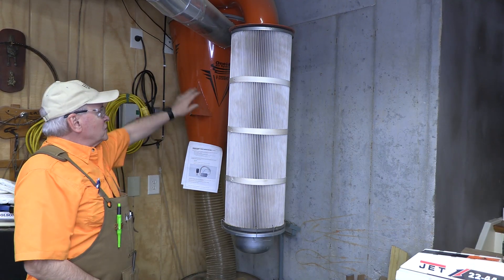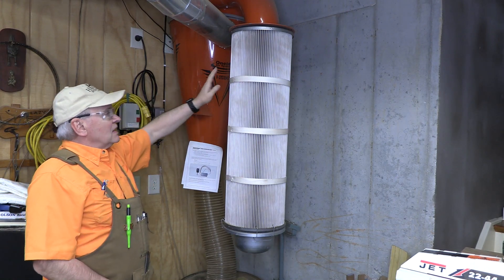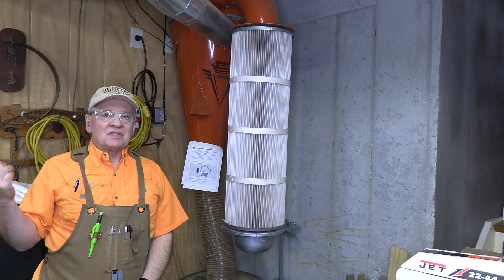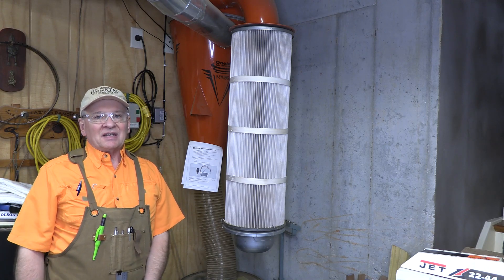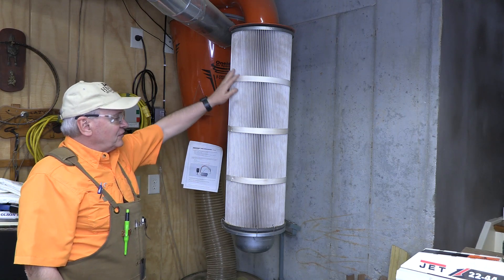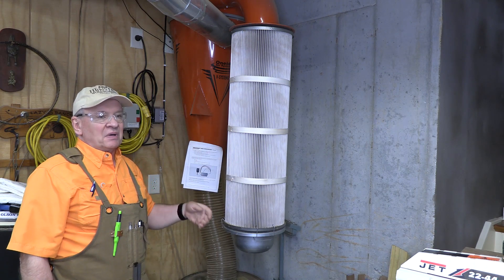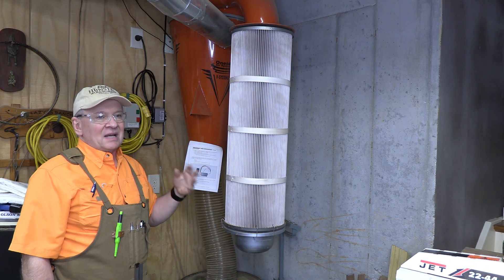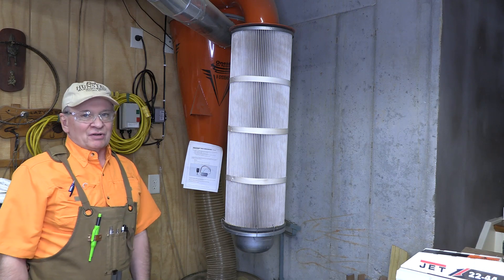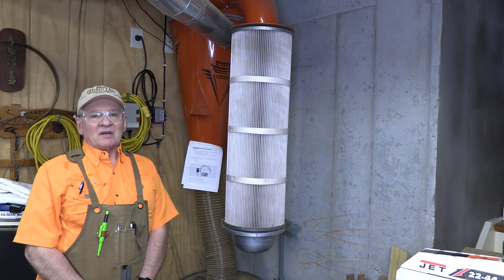Welcome back. This is my Oneida V-System central dust collector — it's a cyclone, and this is the pleated filter. It usually works really well, except if I'm using the thickness planer and not paying attention, the 40-gallon drum overfills and starts to fill this pleated cylinder with chips. Then it's a real problem because you've got to take it apart, and cleaning it is an absolute mess — it creates a cloud of dust that engulfs the neighborhood. So I'm trying to avoid that.